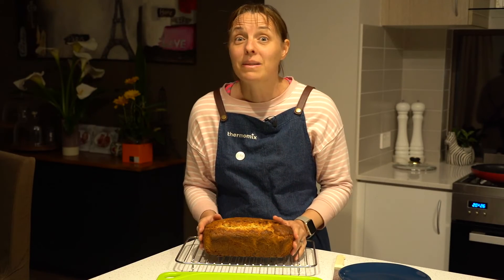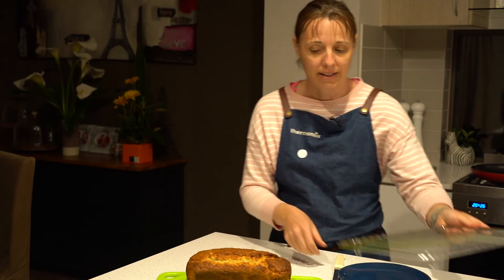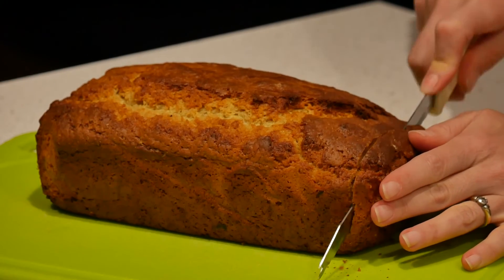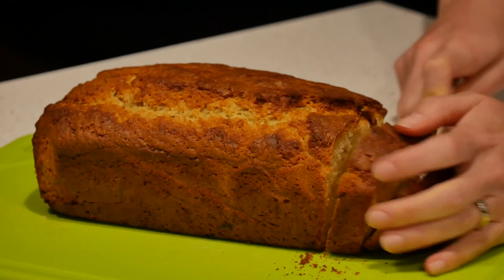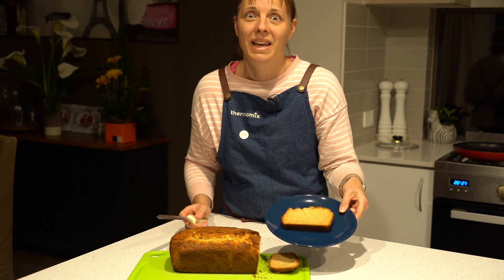The banana bread is baked and cooled down. Now for the taste test — yum!